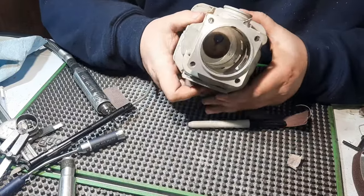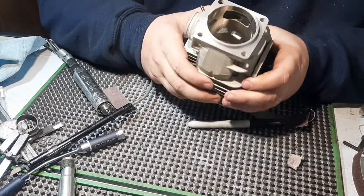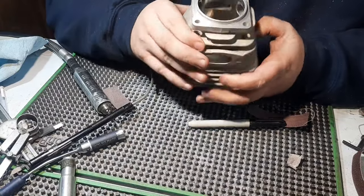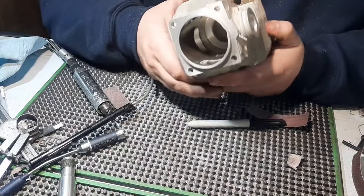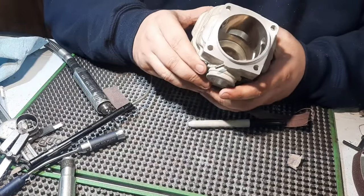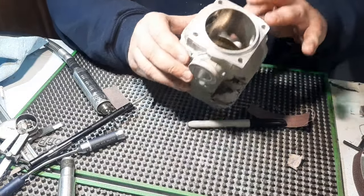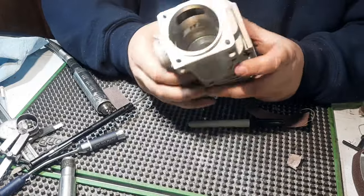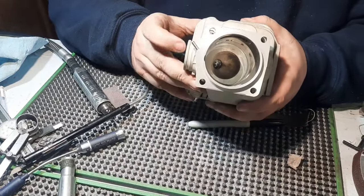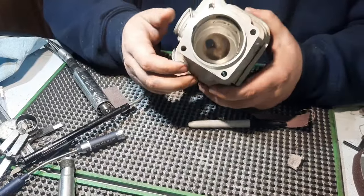One ported 395 cylinder. We left the intake alone. We widened the lowers, raised the uppers. Then we raised and widened the exhaust just a touch. That's it, and that's how we do it. That's the full process, that's exactly what it takes, start to finish, to port a cylinder.